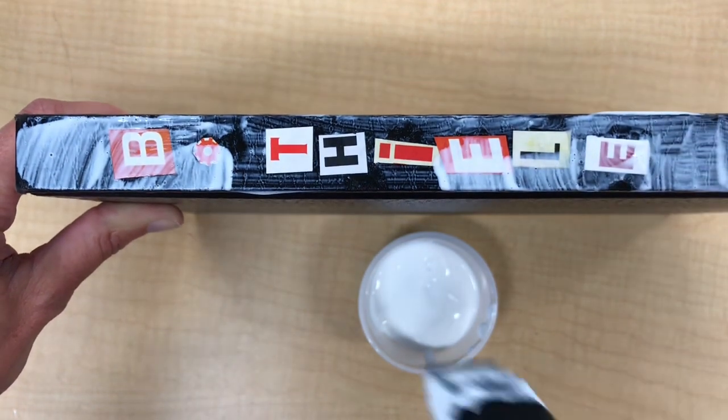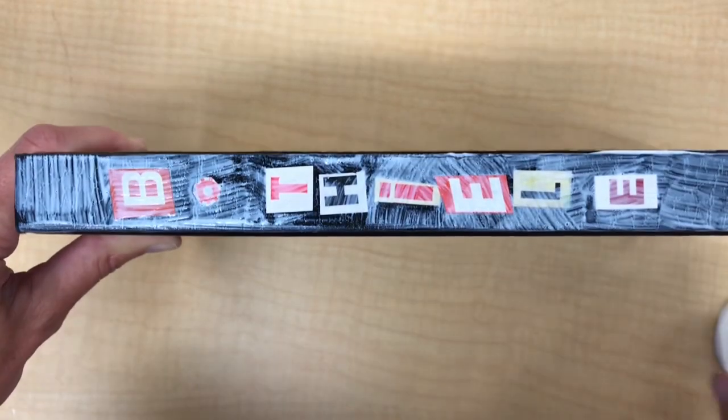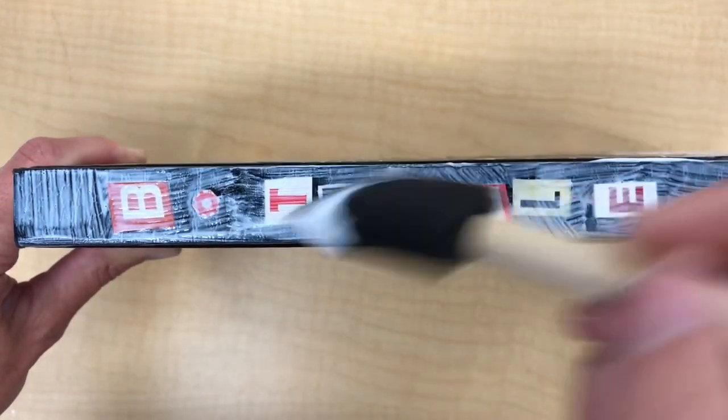If anything starts moving around, just wiggle it back into place carefully with your finger. Always apply the Mod Podge in thin layers and remember it will dry clear.